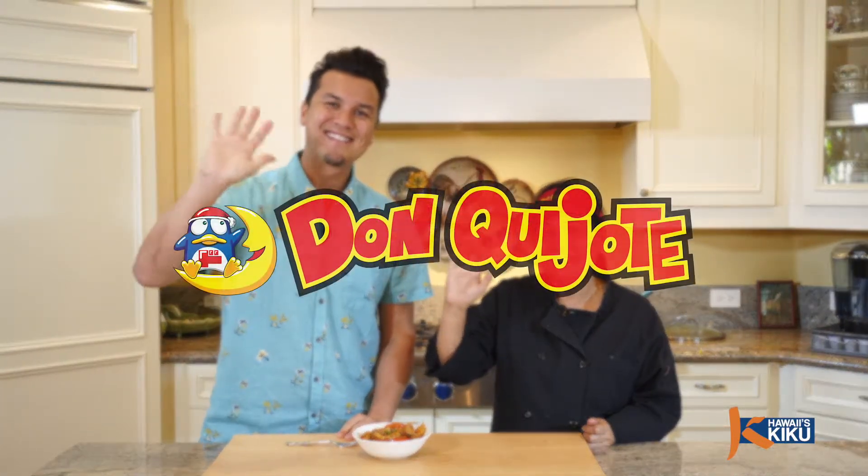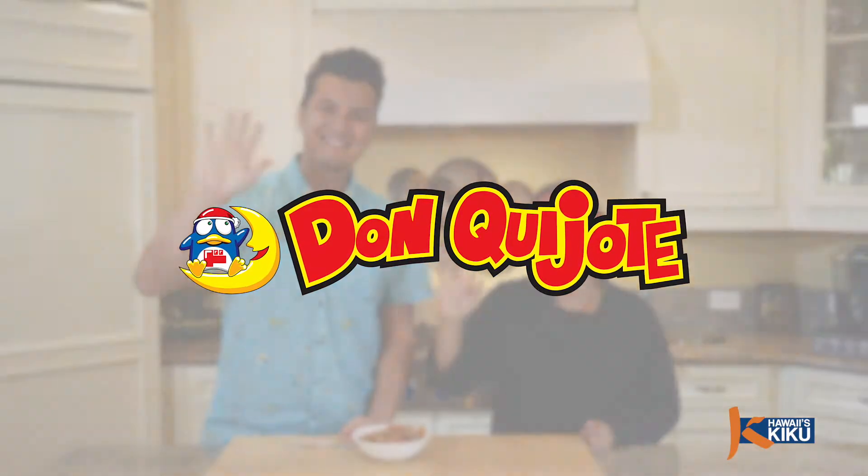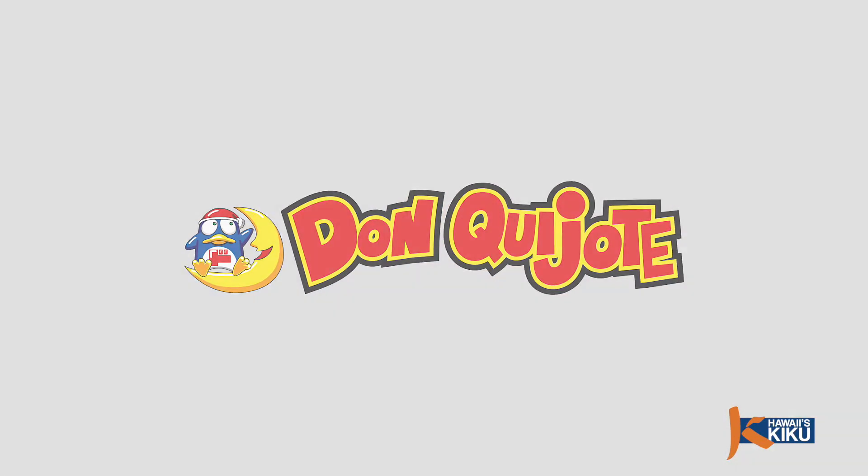Thank you so much, Anesita. Thank you for watching this episode of Itadakimasu. I highly recommend you try Anesita's pork gisantes at home. Don't forget to pick up a recipe card in your local Don Quixote store. Until next time, I'm J.P. Lam. Bye-bye! This episode of Itadakimasu is brought to you by Don Quixote, your one-stop shop.